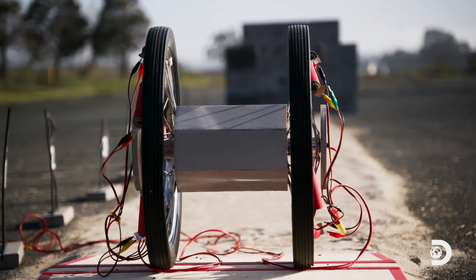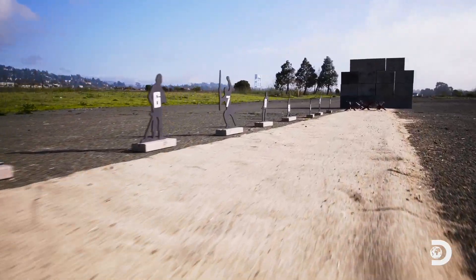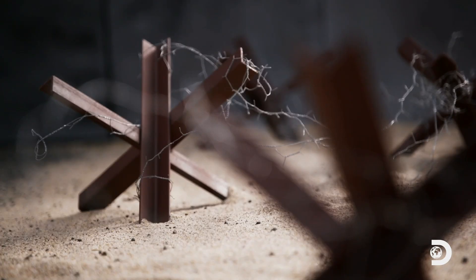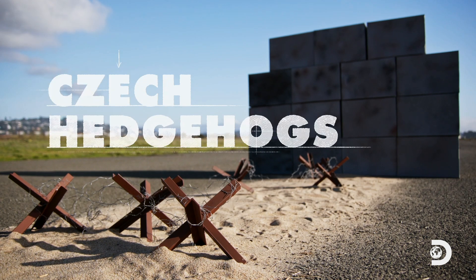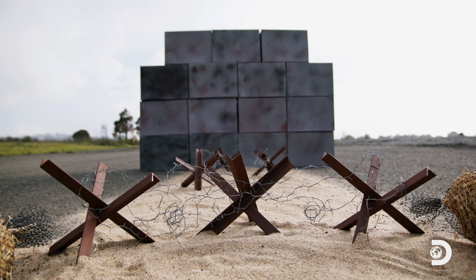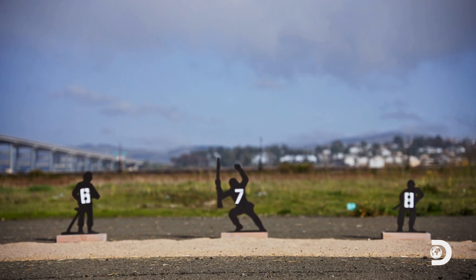The test course for our Junior Panjandrum trial run? Just like the beaches at Normandy, we have our strip of sand, obstacles of barbed wire, steel spikes called Czech hedgehogs, and finally the impregnable seawall — in this case made out of cardboard boxes — and of course, tiny heroic soldiers.